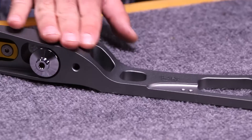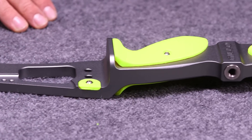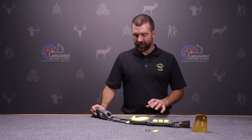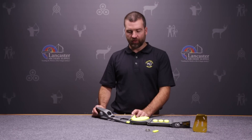It has this matte sort of hammered powder coat finish which is absolutely gorgeous. This is the gray model. It does come in some really striking, beautiful colors, continuing what Geo did in their first generation riser.